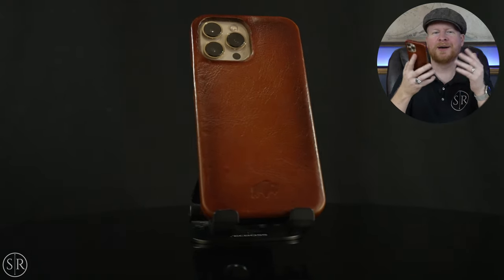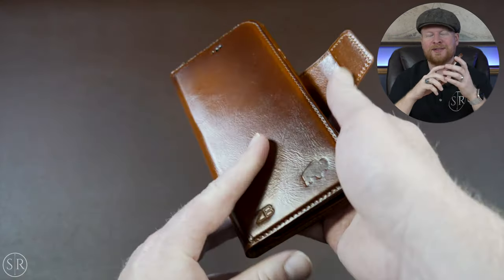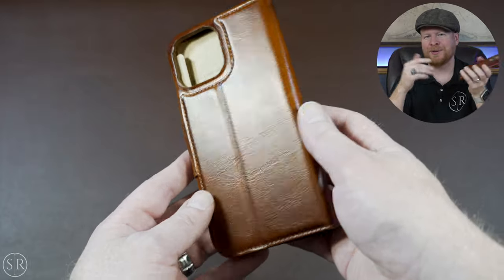Definitely go and check this one out — Blackbrook. I think I'm going to be a huge fan of them from now on. They've got really high quality stuff. Check out that cable organizer we looked at a few weeks ago, and check this one out too. I'll put links for their website, but they're also available on Amazon and a lot of times they're on sale there, so check that link as well down in the description.